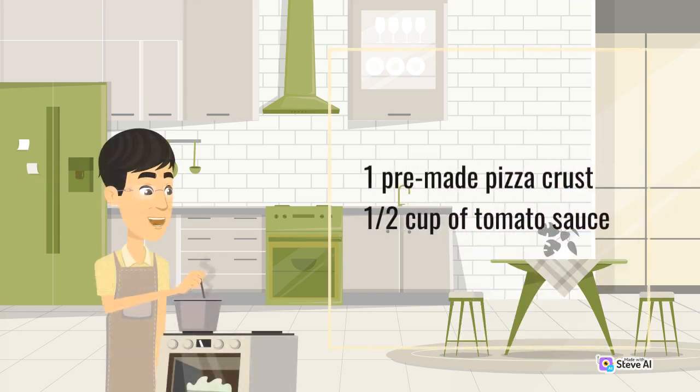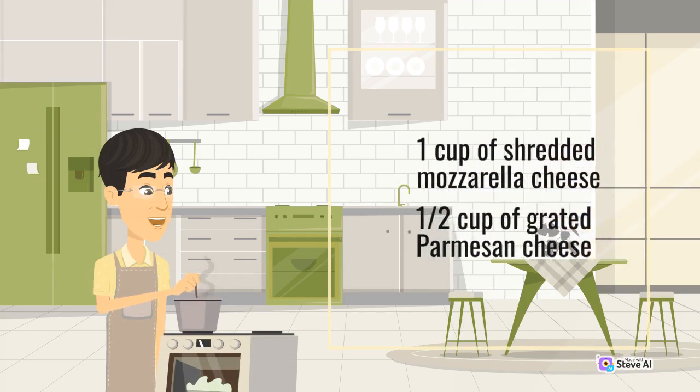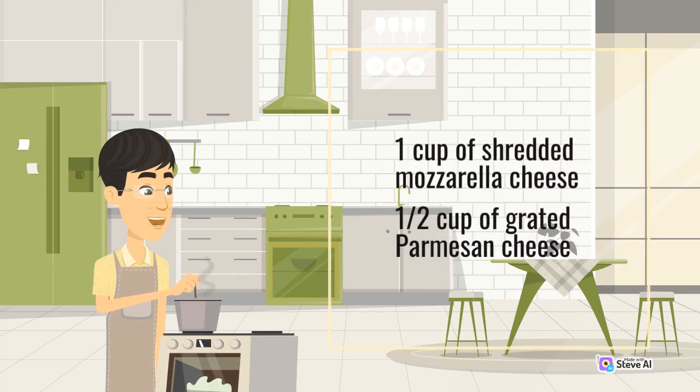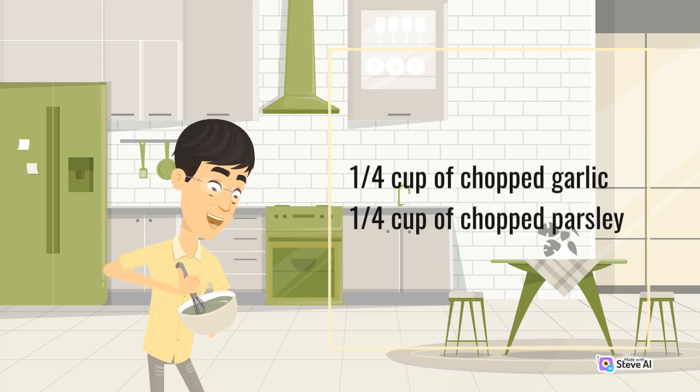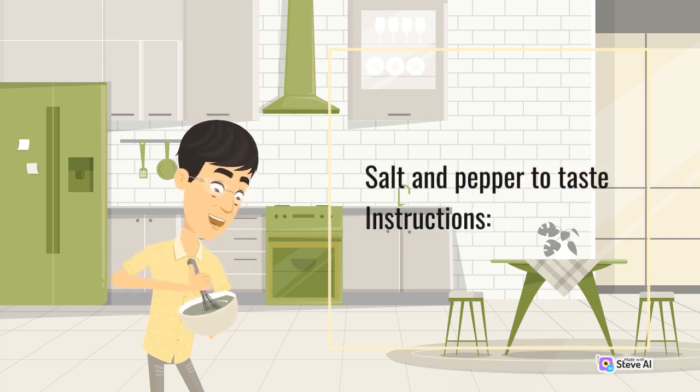1 pre-made pizza crust, 1/2 cup of tomato sauce, 1 cup of shredded mozzarella cheese, 1/2 cup of grated Parmesan cheese, 1/4 cup of chopped garlic, 1/4 cup of chopped parsley, and salt and pepper to taste.